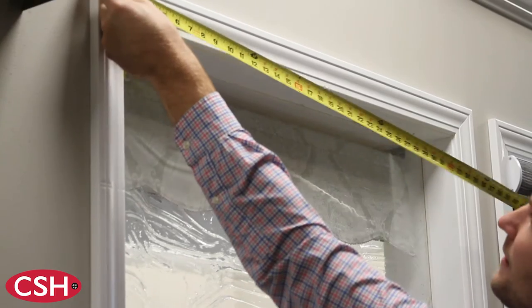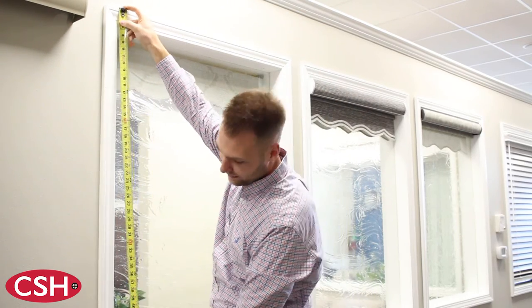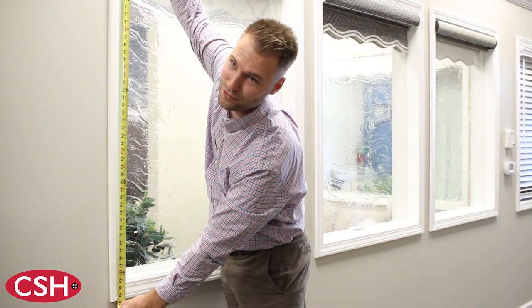Once you have the width — in this case at 39 inches — we will then take the appropriate length of the product, which is measured from the top of the trim or mounting point down to the lowest point, at 52 inches in this case.